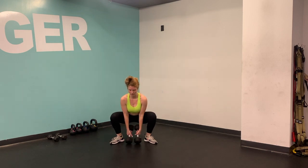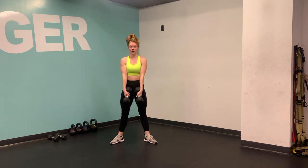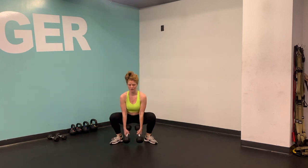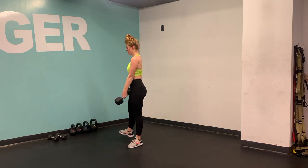Feet are hip-width distance apart. Toes are out on a 45 degree angle. Tilt the bells back as you come down into your sumo squat. Your hips are coming nice and low so that they're in line with your knees.